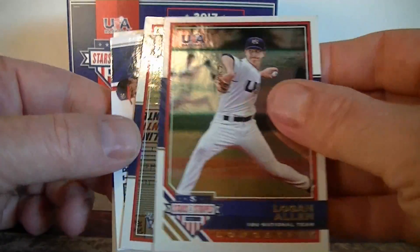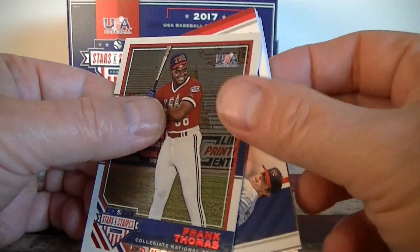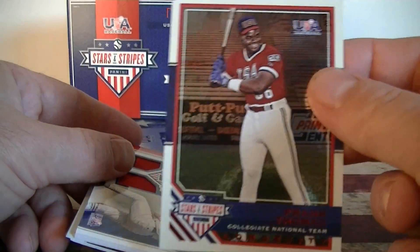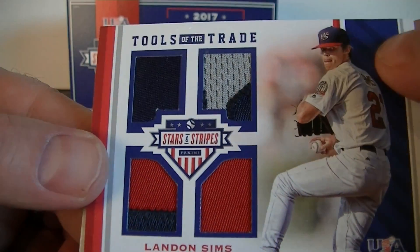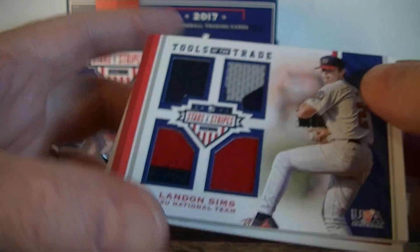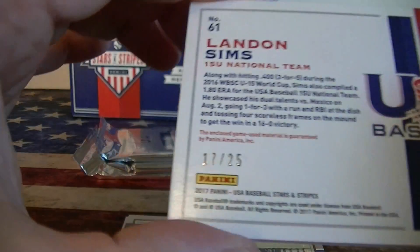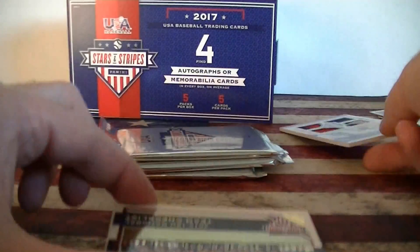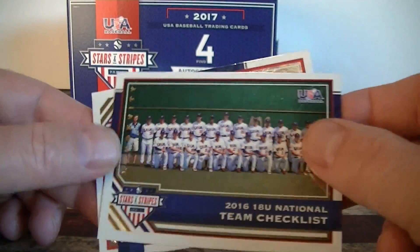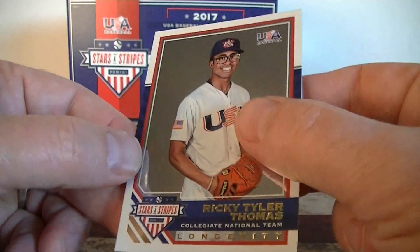Pack 2. Logan Allen. Frank Thomas — old school, nice, number 249. Like the old school hit there. Pretty good looking patches there. Landon Sims, 15 and under, tools of the trade. Nice looking card. Second card — ooh, that's numbered low, 17 out of 25. Very cool. We've got a team card, team checklist, 18 and under. And Thomas. So again, a hit in that pack and another serial number of Frank Thomas.